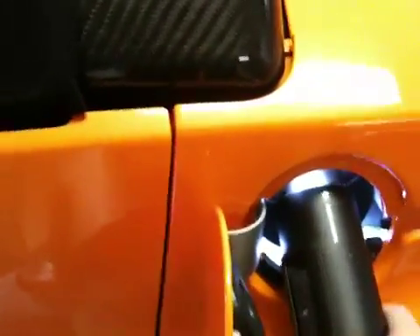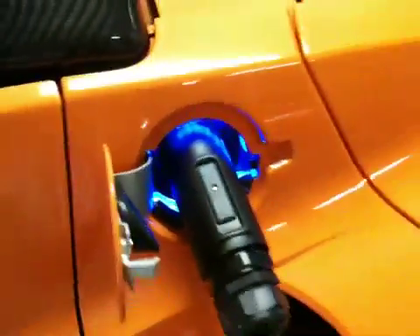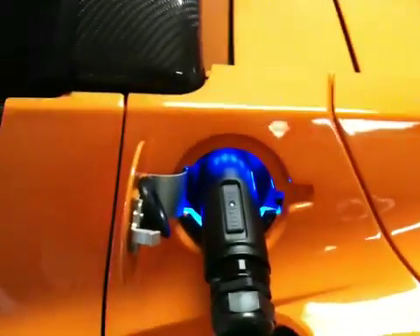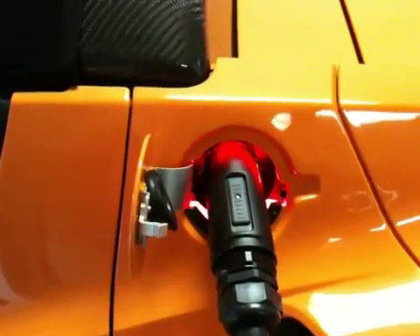Let's open the charging port, and we're going to grab the power cord here and plug it in. Now, we get the blue light, and what we want to see is a flashing yellow light indicating that it's charging, or a green light indicating that it's full.